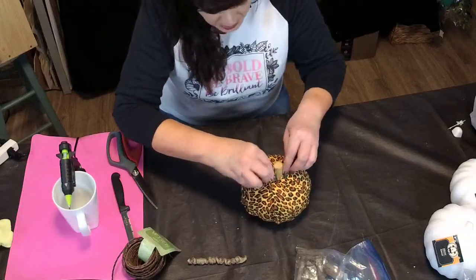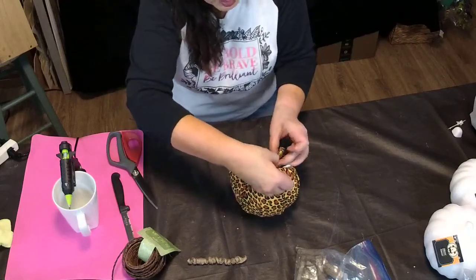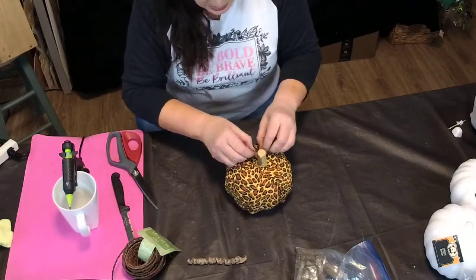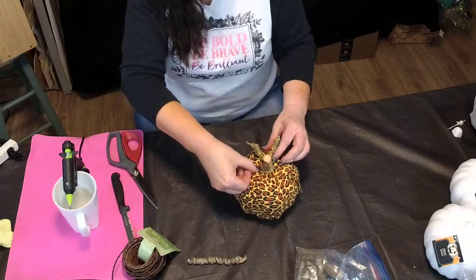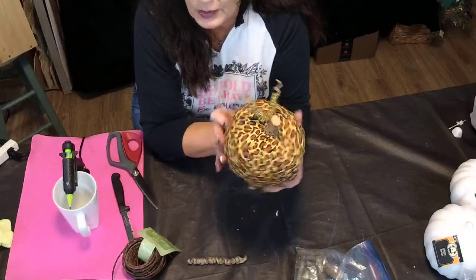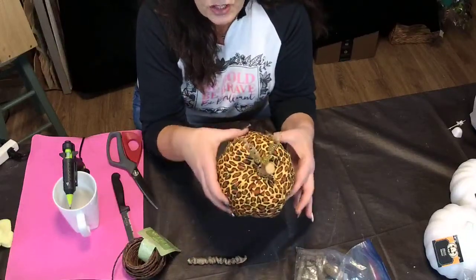I'm going to take the curly Q stems and poke them into the glue without hurting my fingers, then just cross them over. Grab a little more glue down here and twist them around each other, just like that. Then I'm just going to pull those curly Qs out a little bit. And there we have a cute little leopard print pumpkin with glittery stems, just like that. You can make a ton of these — they're great on tiered trays or any little fall vignette. It's just that simple and easy.